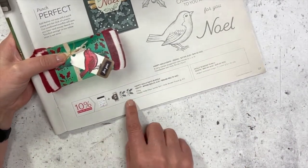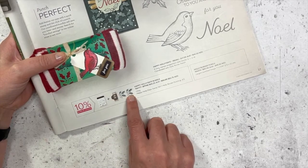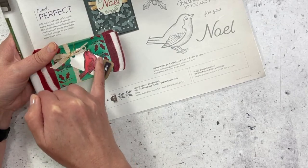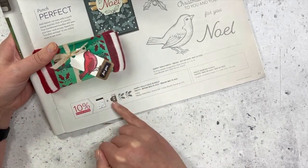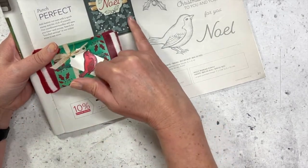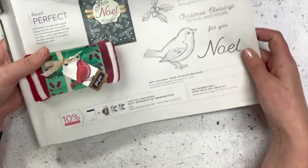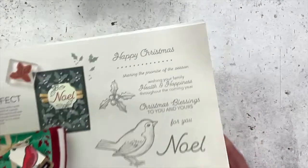This punch here is a border punch, so as with the examples you can actually punch it as a border on your cardstock, or you can use the pieces that come out of it to create your own holly leaves and berry leaves as well. For this card I am just using the stamp set.